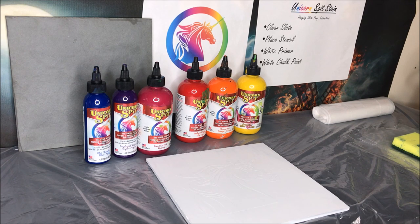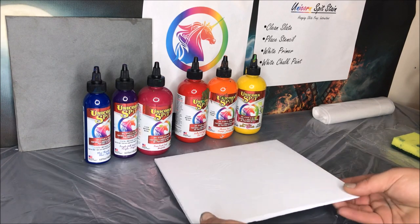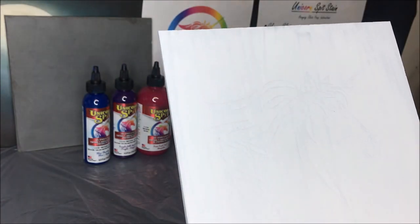After you place the stencil, you want to put some white primer on it. You can use spray primer or brush primer — it really doesn't matter, just make sure you get a pretty decent coat of white primer. Then you want to put on white chalk paint, which you can get at any hardware or craft store. I know you can use chalk paint without the primer, but for the colors to really stick well and for the stencil to really pop, I like to have that layer of primer with the chalk paint.